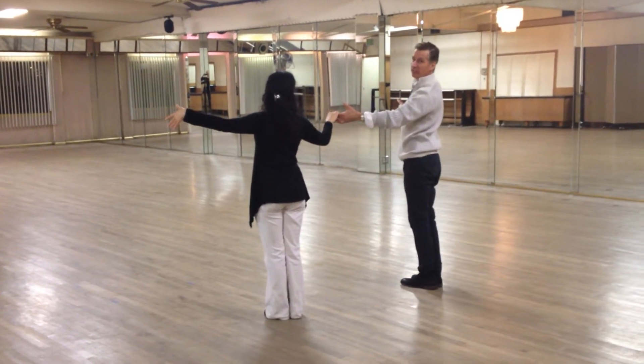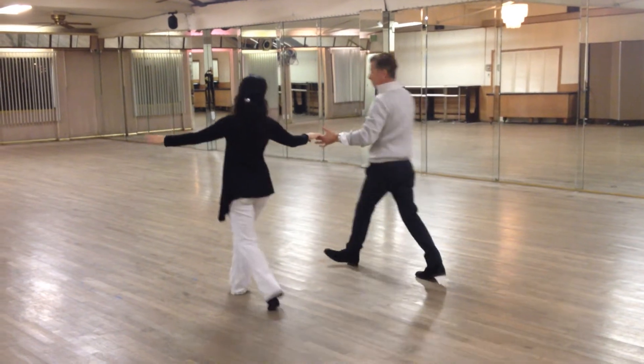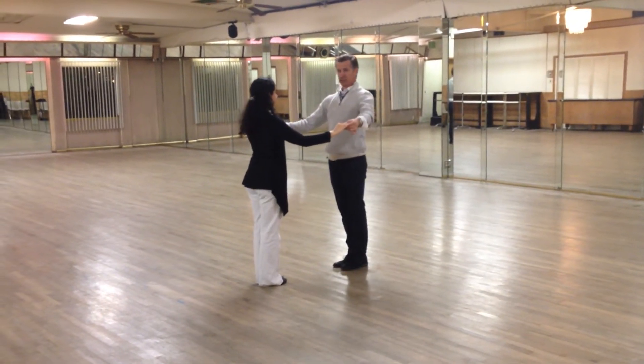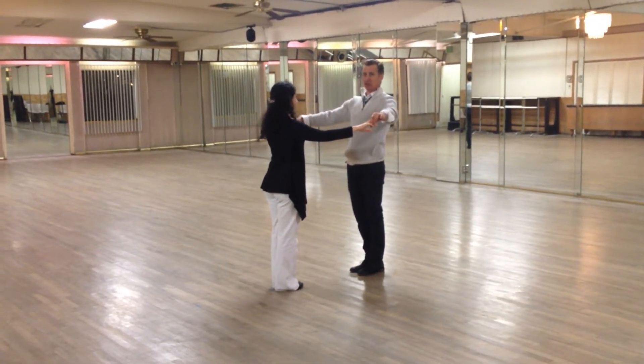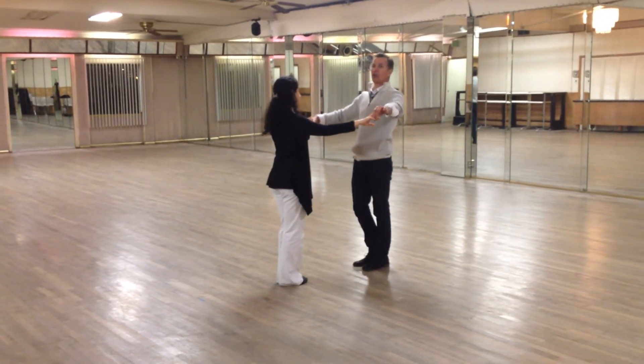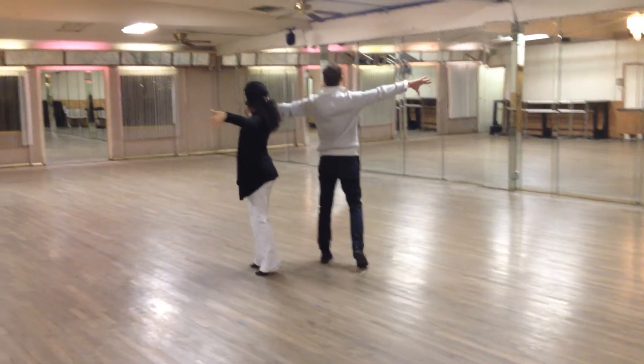From here we're going to put in the face-to-face back-to-back. We're going to turn this side, we are going to face each other square. And now the next measure, we're going to step down the line of dance and go to almost back-to-back position. One, two, three.